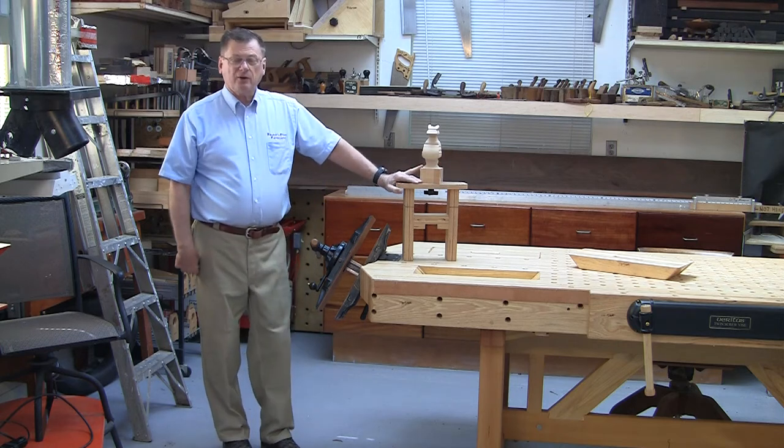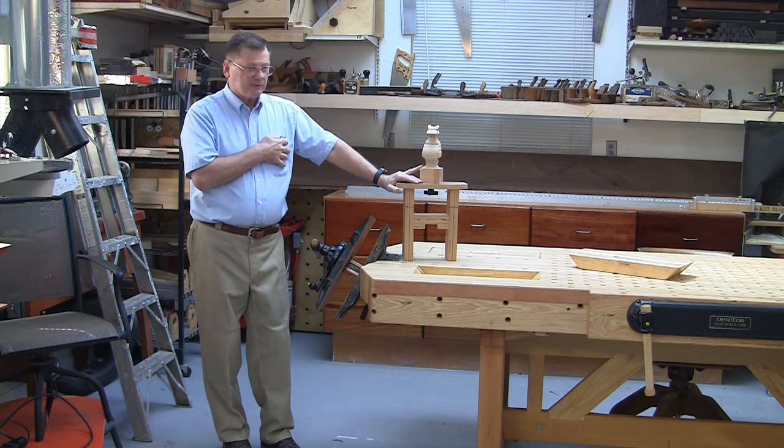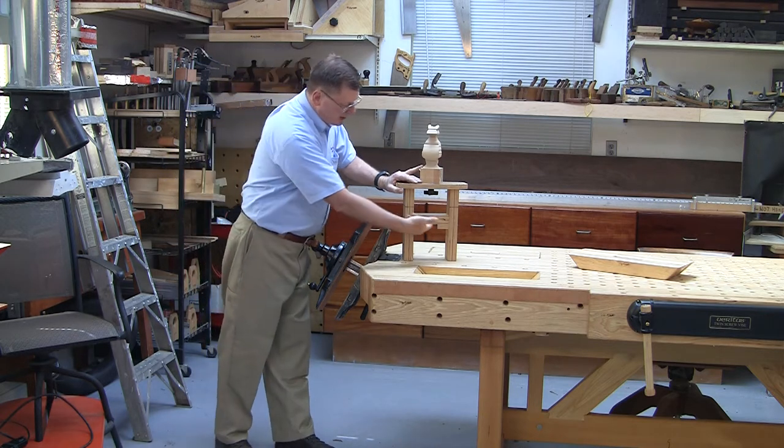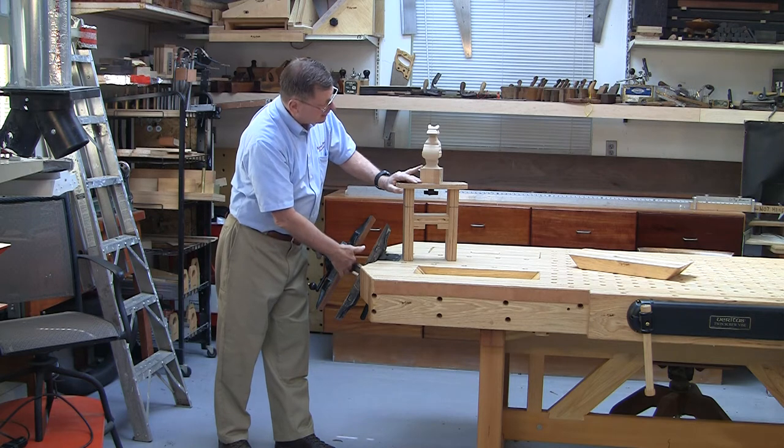This fixture is how I convert the Emmett Patternmaker vise into a very versatile carving vise. You can see there's a notch right here that fits this screw shaft.